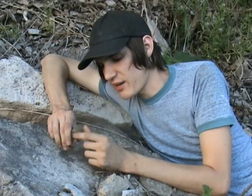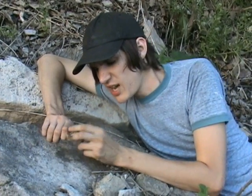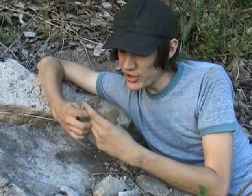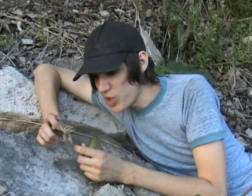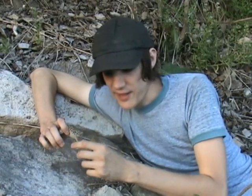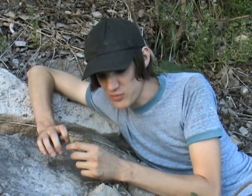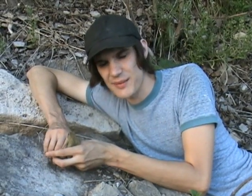The Fowler's toad will always have warts that are the same size — a pretty general distribution of warts. There are a few other ways you can tell them apart: if you look at the pigmented spots on their back and count the number of warts per spot, the Fowler's toad usually has three or four, and the American toad usually has one or two per pigmented spot — but that can be hard to tell sometimes.